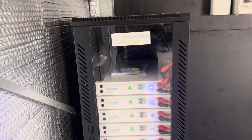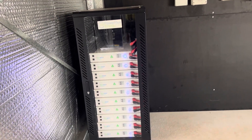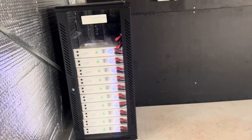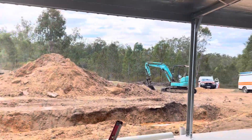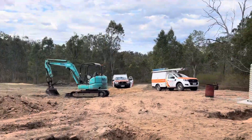These batteries are an Australian-made Power Plus Energy ECO 48 volt lithium iron phosphate battery, four kilowatt hours per module. I've got a 40 kilowatt hour stack here, so there's plenty of power.